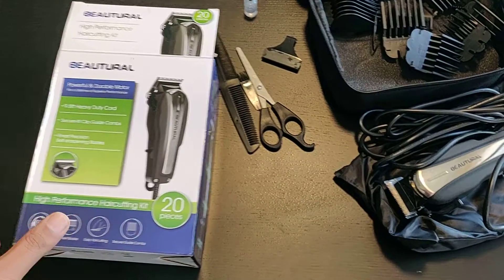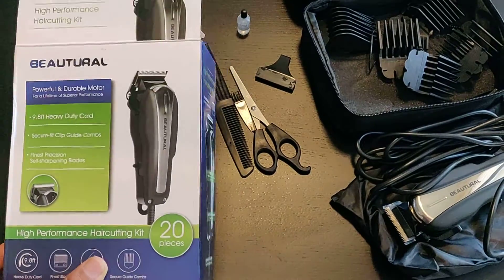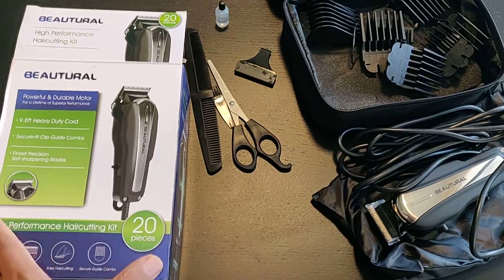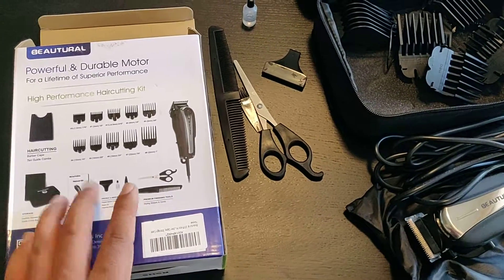Hello everyone, welcome to the channel. Today we are looking at this hair cutting kit by B Natural company. It's a 20-piece set. In the box you are going to get the different size blades, comb, and scissors.